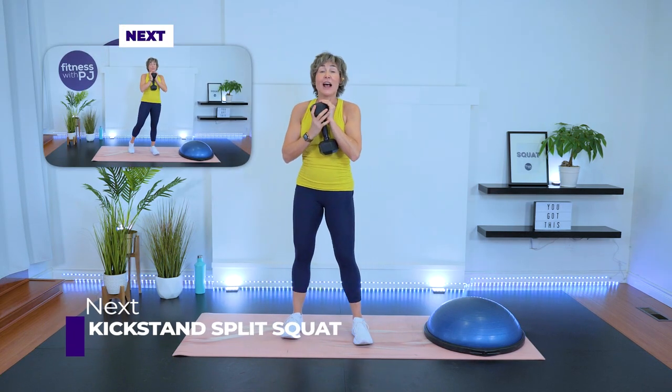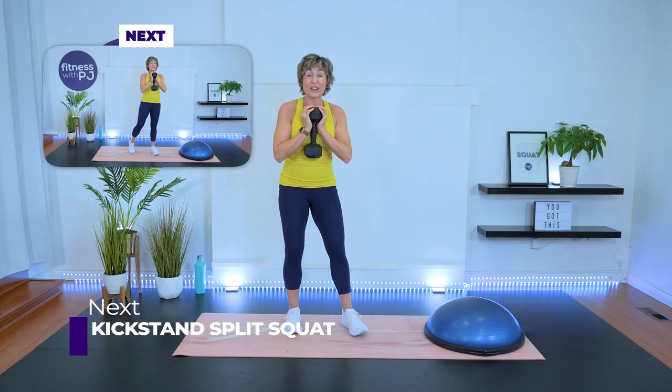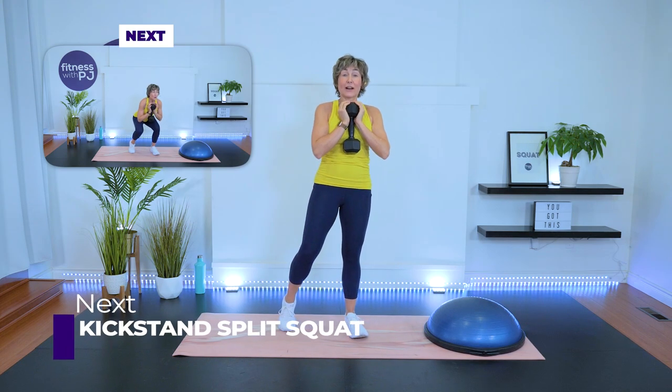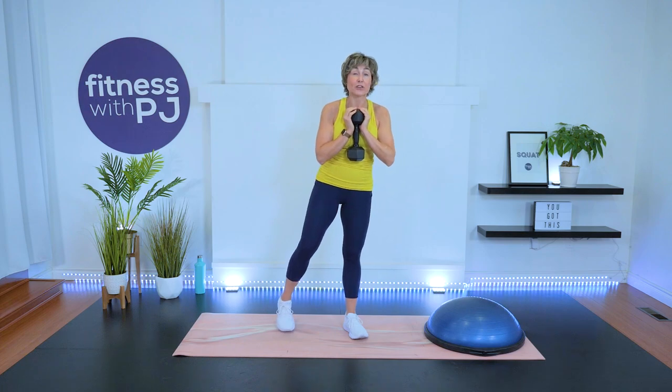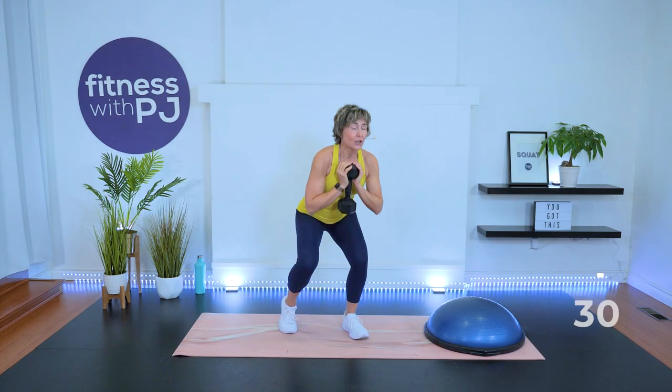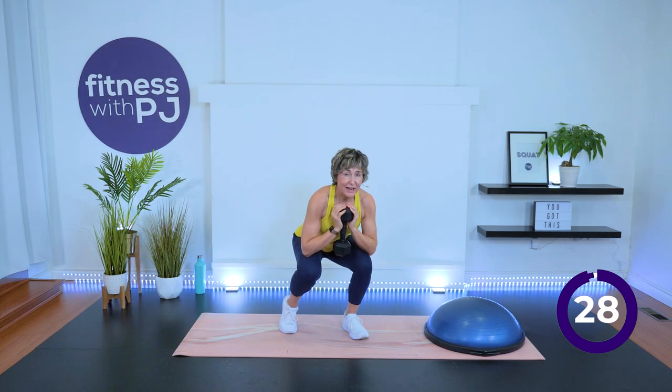Shake it out, let's do the other side. If you have sensitivity in the knees, your squat may be a quarter squat — go with what's going to feel best for your knee joint. Dumbbell close to the body, take it down, drive up. Just kickstand with that back leg.